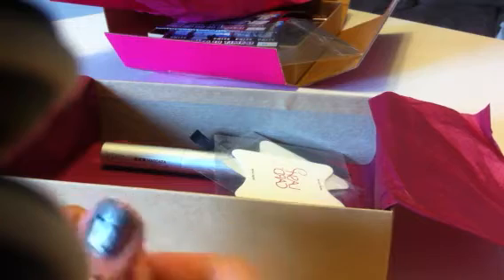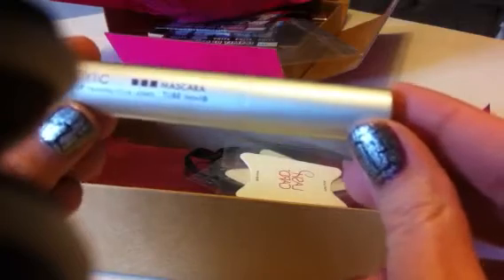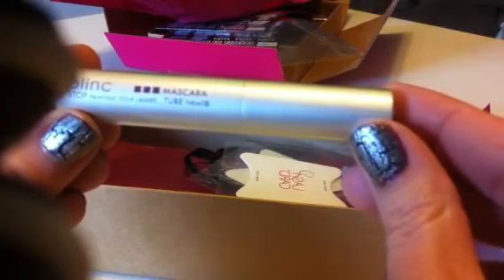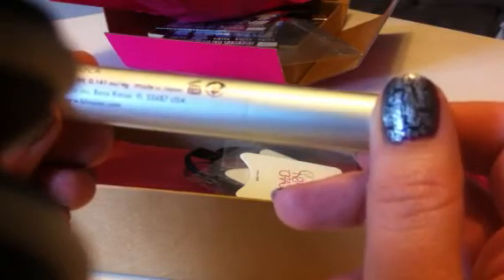I believe I may be the only person with the October Birchbox who did not receive the Laura Geller Spiegel. I really wanted to try that but I guess I just didn't get it. Anyway, the next item is a Blink Mascara. It says stop painting your lashes, tube them — that's their trademark. This is a 0.141 ounce, 4 gram container.